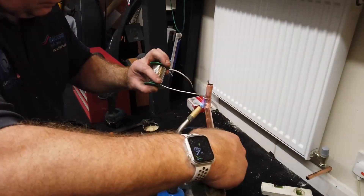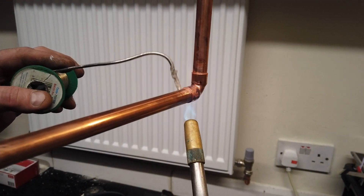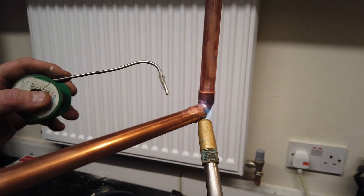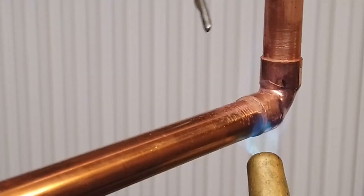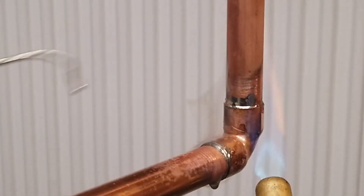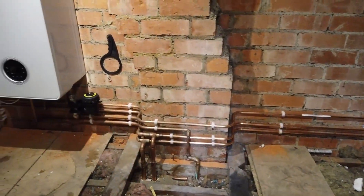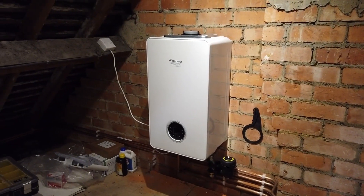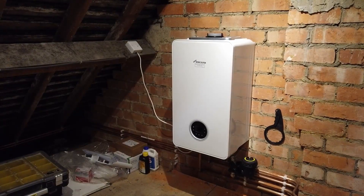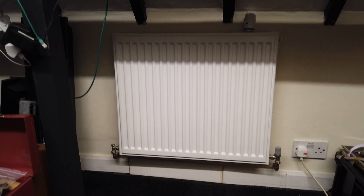You can see the old Baxi Bermuda being removed. What an absolute transformation - Steve and the team are doing a magnificent job. We've got a new Worcester Bosch combi boiler in, and we've got radiators upstairs now, all nicely plumbed in - radiators in every room.